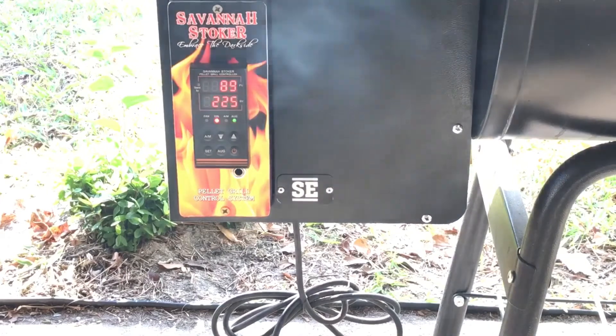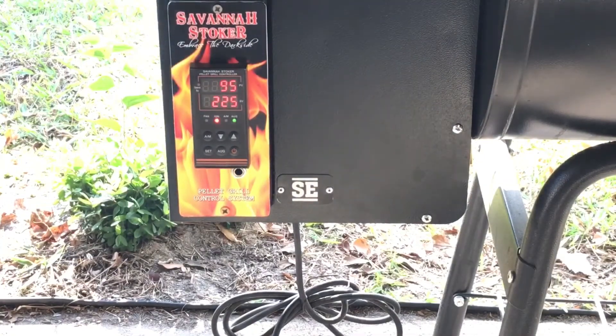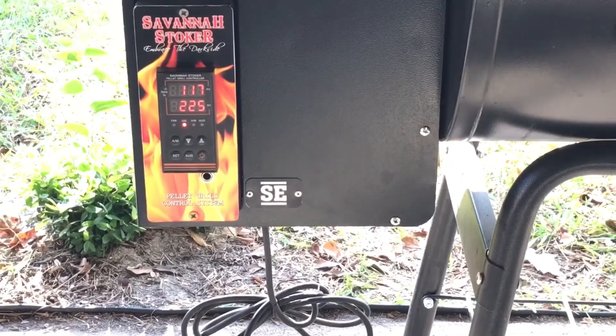I highly recommend reading through the manual before you start. The installation might be a little bit different on our Camp Chef — slightly different than according to the instructions. The instructions say that you can use the fire sensor the same way, but on our Camp Chef we cannot. I highly recommend going through and reading the instruction manual — there are a lot of parameters that can be adjusted in this controller.